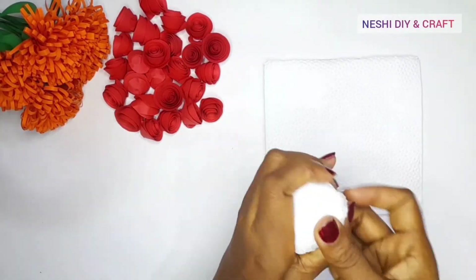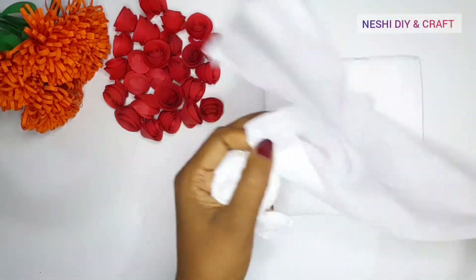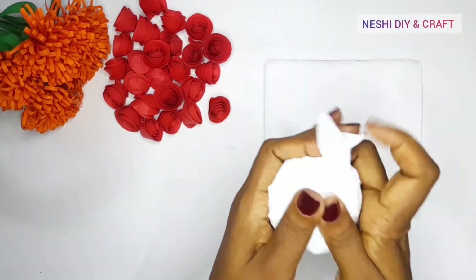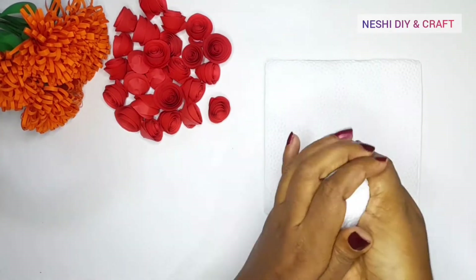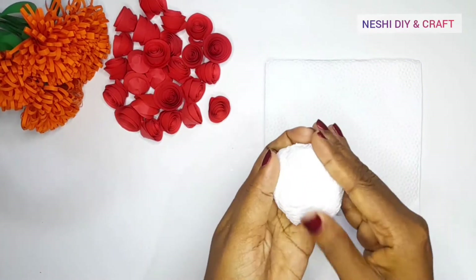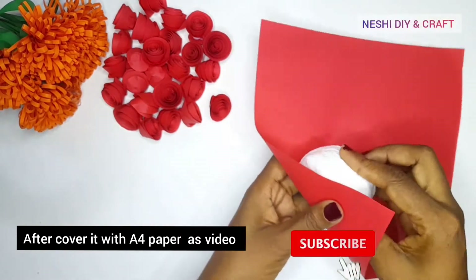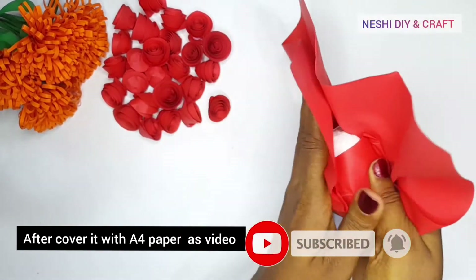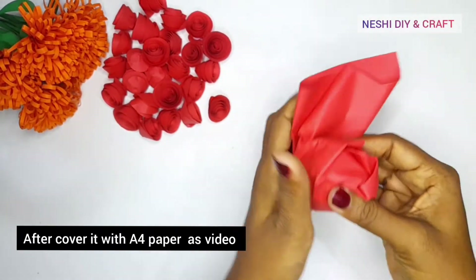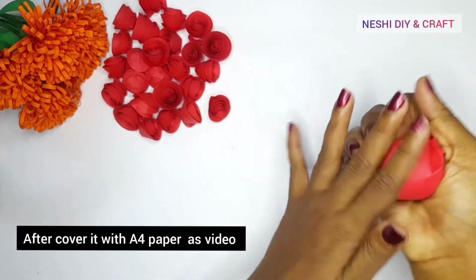you will have to make a single bone. For the tissue, you will need to use the tissue. This is a small amount of tissue. I will take a small tissue.